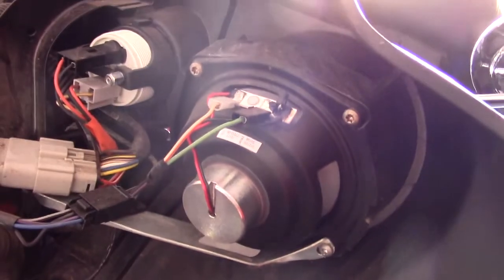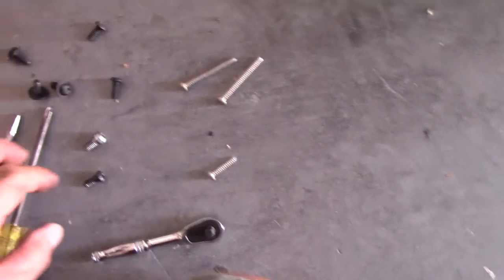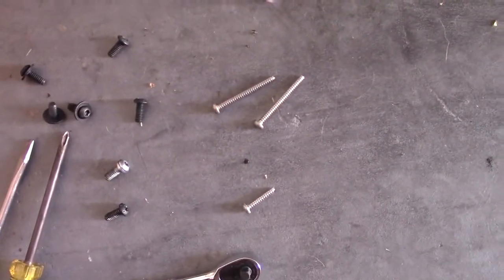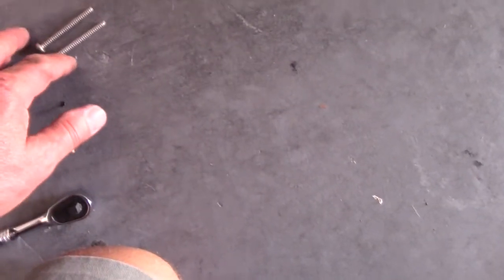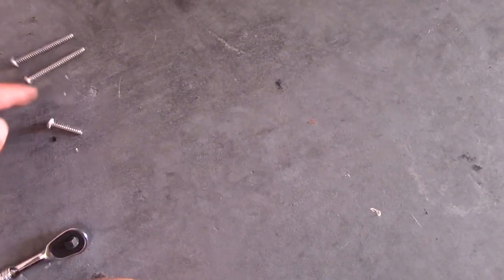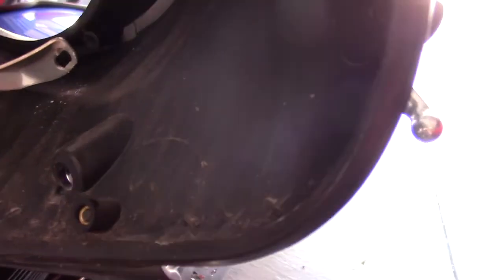Looks like we have some Torx screws here too that need to come off to remove the old speakers. Very important to keep all your hardware in order — these long screws are for the top and the short one is for the bottom, so you have two different sizes. And there's the old speaker.